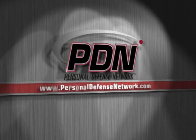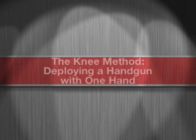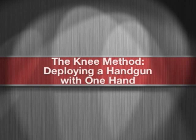Here's another important video from the Personal Defense Network. Now let's talk about what I call the knee method of drawing the handgun with your weak or support hand only. Obviously, safety rules — forefingers — apply here.